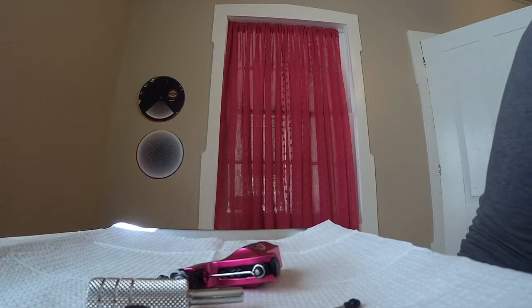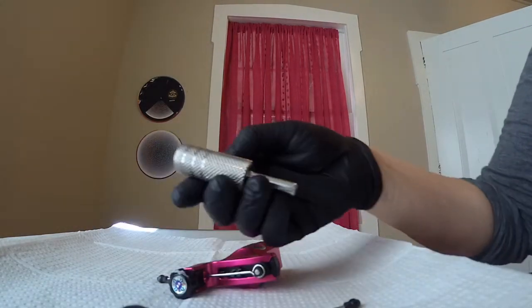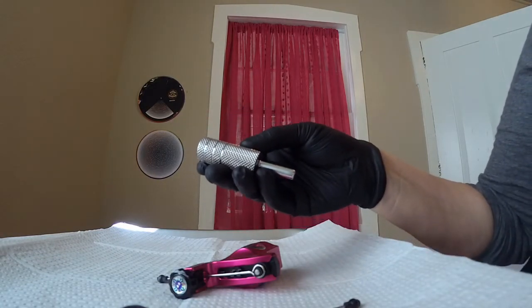Okay, I'm back everybody — up to the end of the day of working. I told you I was going to try out these new stainless grips for cartridges, and I've got some good news and I've got some bad news.